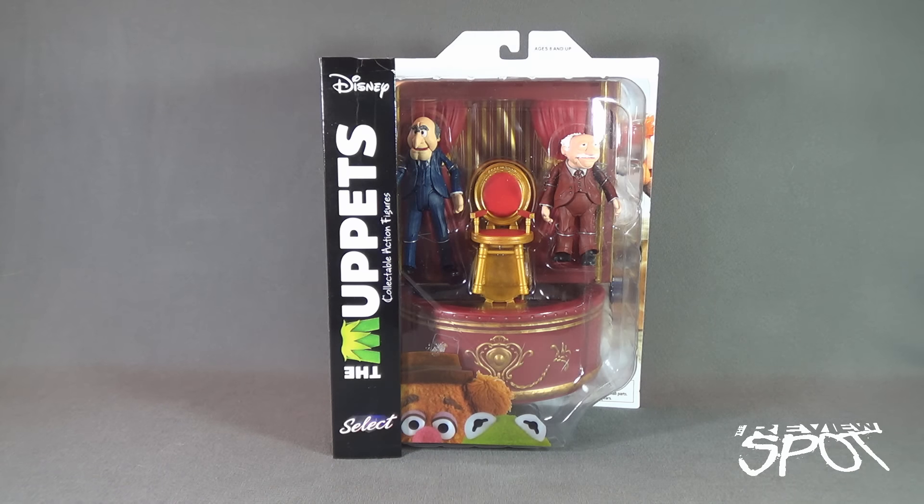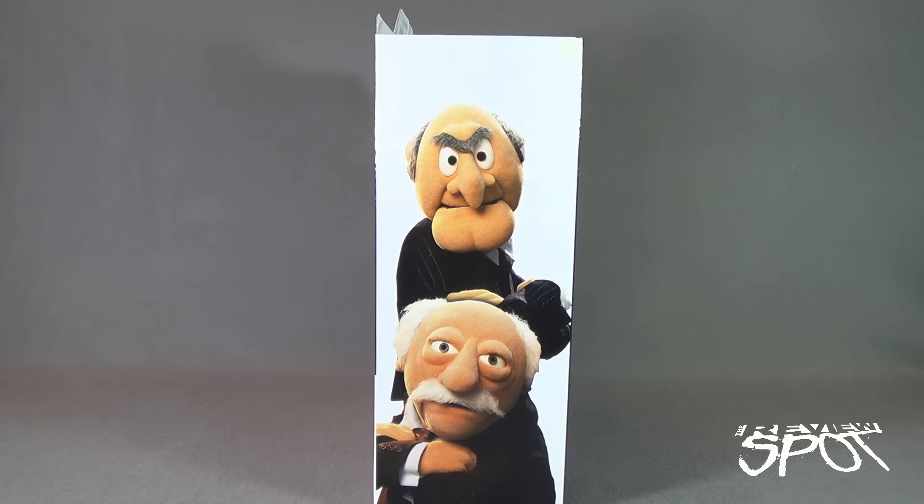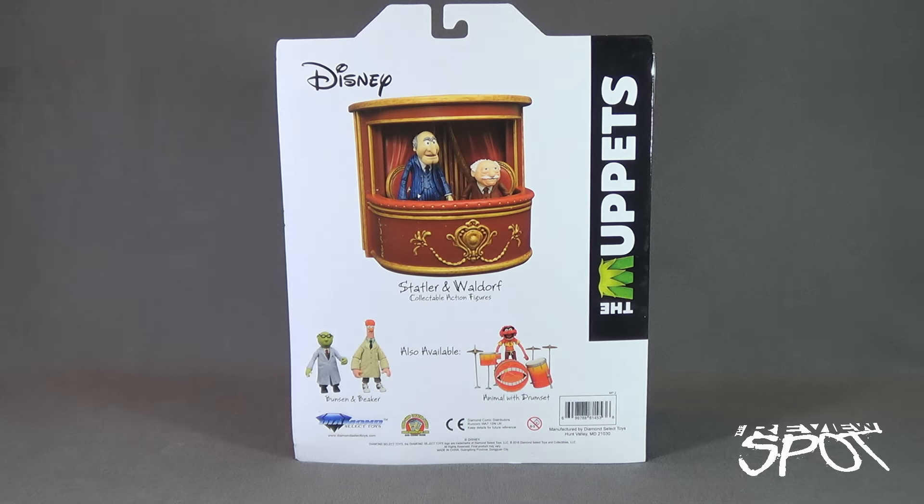This is the continued look at the new Muppets line from Diamond Select Toys. Spinning around the side of the package, you've got Statler and Waldorf. On the back of the package, other collectible figures are listed as also available — Bunsen and Beaker, which we've already had a look at, as well as Animal with the drum set. All figures are recommended for ages four and up, not for ages zero to three, from Diamond Select Toys. Their website is www.diamondselecttoys.com if you'd like to see upcoming releases.